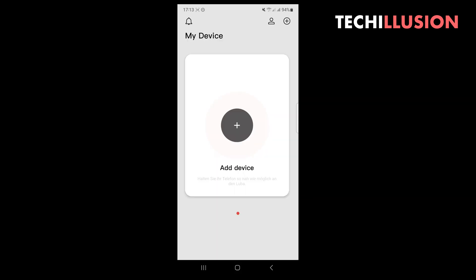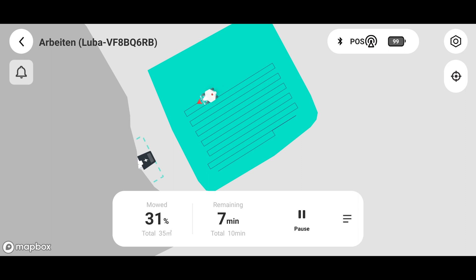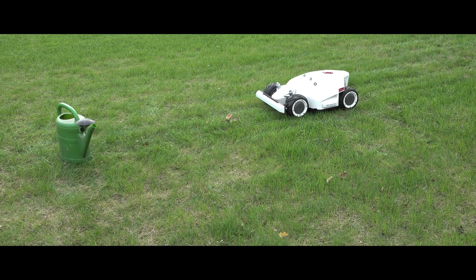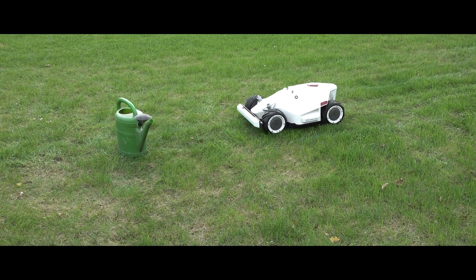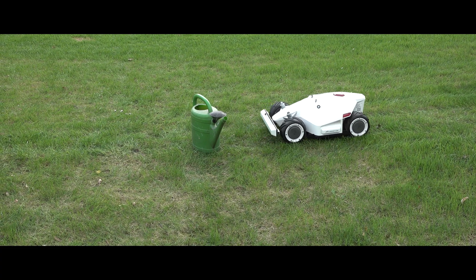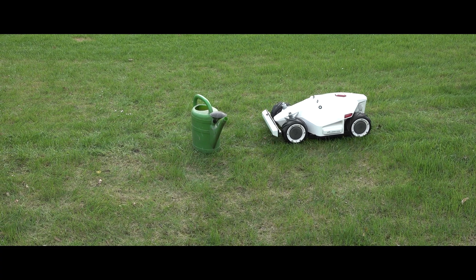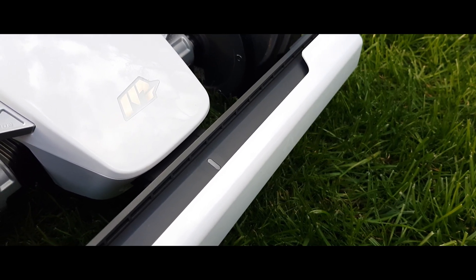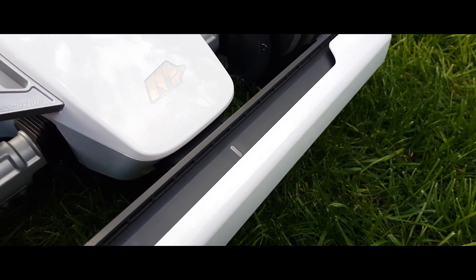Once we select the desired area in the app, it automatically shows us the size of the area, how long the robotic mower will take, and the current progress. If the robotic mower encounters obstacles during operation that are not set up as no-go zones, it also has four ultrasonic sensors to avoid collisions. This works quite reliably in testing, but if the ultrasonic sensors do not detect an object because it's too small, the robotic mower also has a bumper on the front to stop the device.